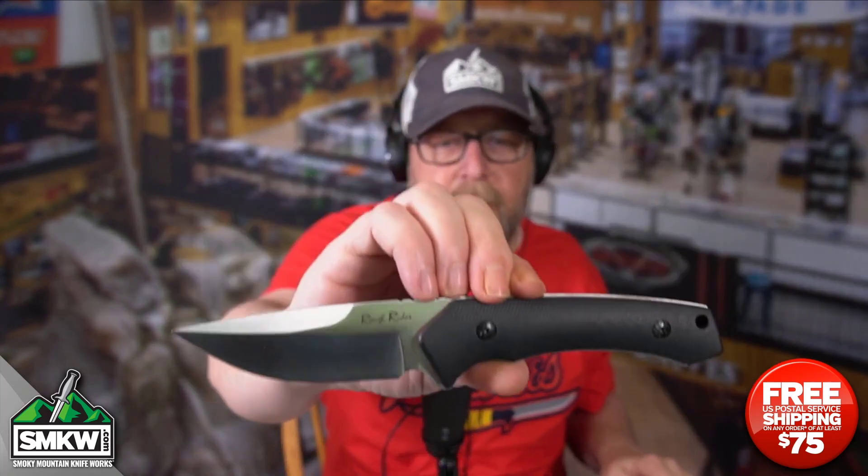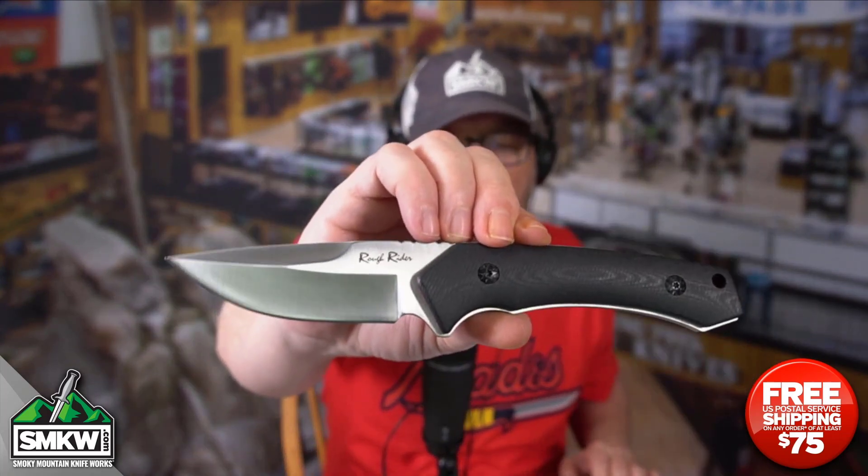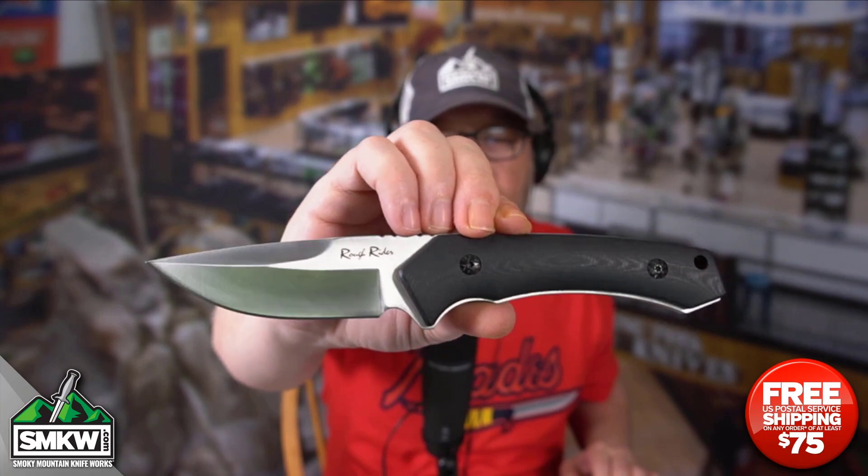This is a Rough Rider, guys. It is built by hand and backed for life by us at $19.99 at smkw.com. I will of course leave you a caption in this video to get to all of these high quality tactical fixed blades. This is the smallest one and it's $19.99 — I think the others are right in the exact same price range.